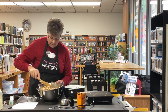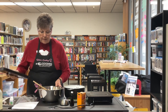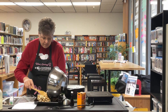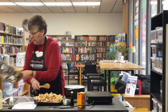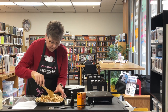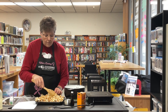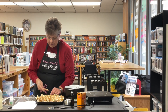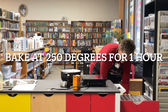I'm going to take a cookie sheet and spread that popcorn onto it, spreading it out evenly. Now we're going to bake it in a 250-degree oven for one hour. We're going to pull it out every 15 minutes and stir it — so 250 degrees for one hour, stirring every 15 minutes.